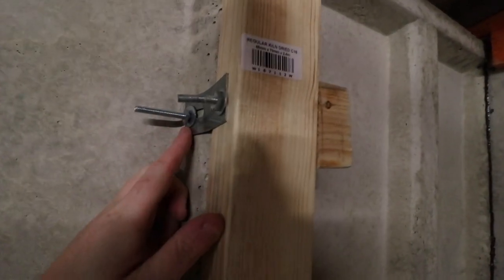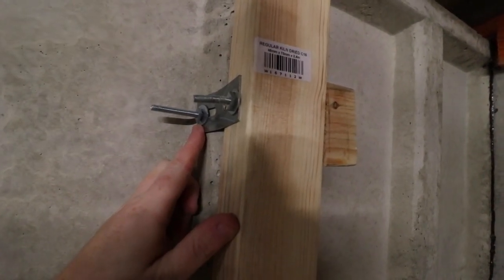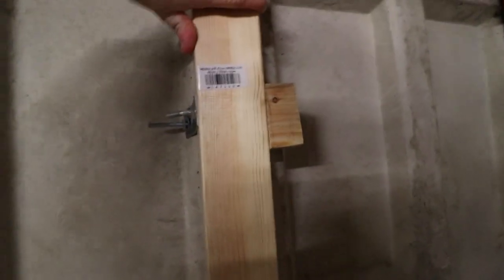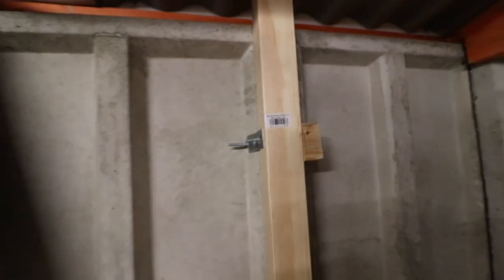So if we look over here, I've done that already — we've got a bolt that goes through the original concrete and then another bolt that goes through the wood. And as you can see, I can't move it because it's really sturdy and secure.